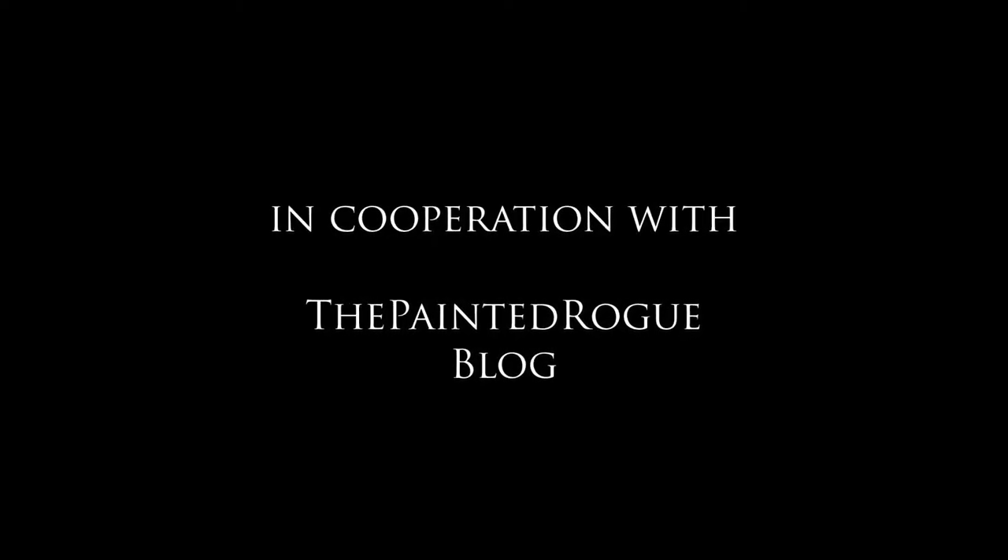Welcome to Dagger and Brushes YouTube channel. Today we're going to be taking a look at your favorite holiday destination and mine, the Crypt of the Damned.